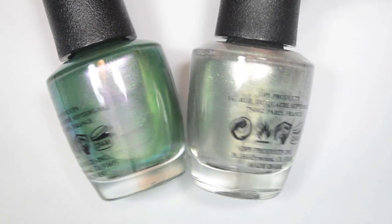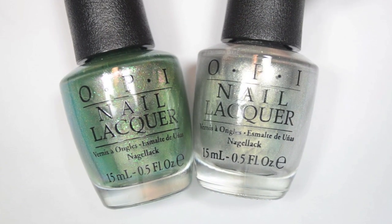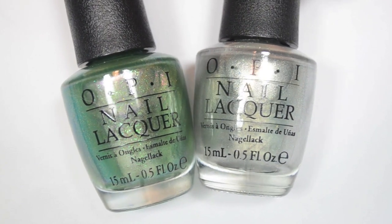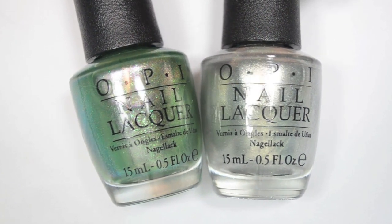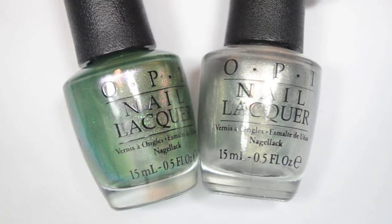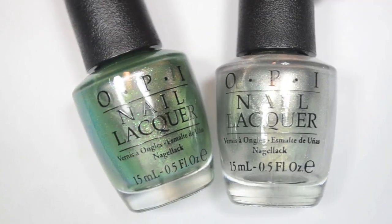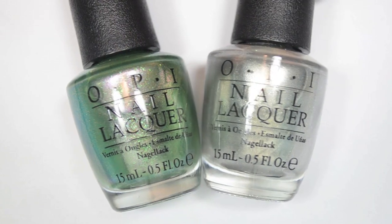Hey guys, so today I have swatches of these two new polishes from OPI. These are to celebrate the 100 year anniversary of the Coca-Cola bottle. They're being released along with some re-releases of the Coca-Cola collection from last year. They're available in a duo and I believe they'll also be available individually on the displays with the re-releases as well.